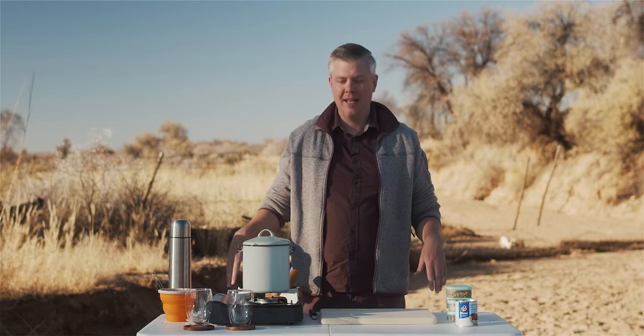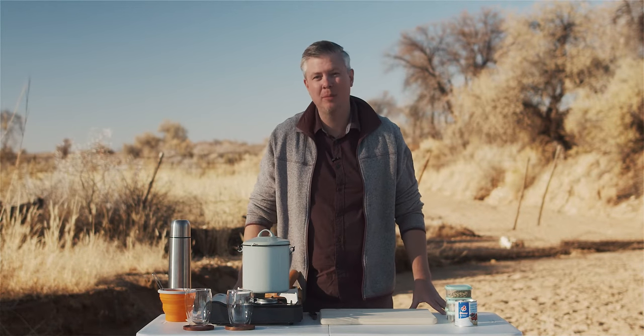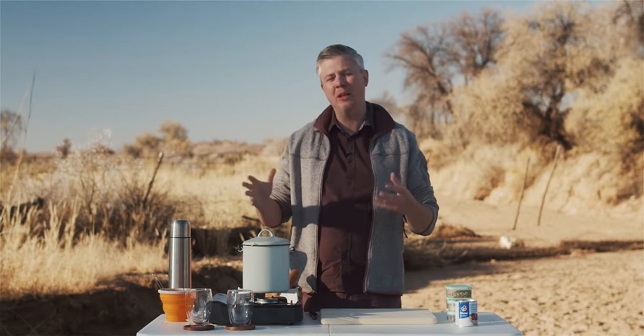Welcome to the first video ever with Mr. Oryx. I'm Mr. Oryx, I'm Andy, and today we're going to bridge the gap between Namibia and Scandinavia — and also a little bit of the Middle East — because today we're going to make karak chai out in the bush.